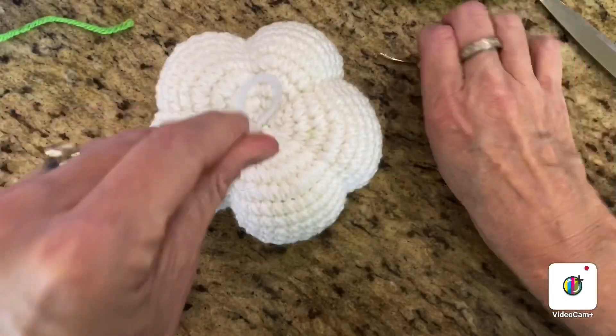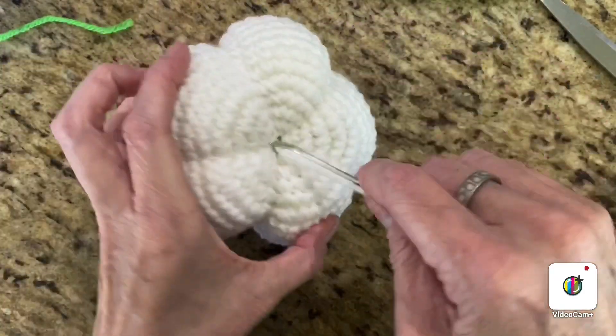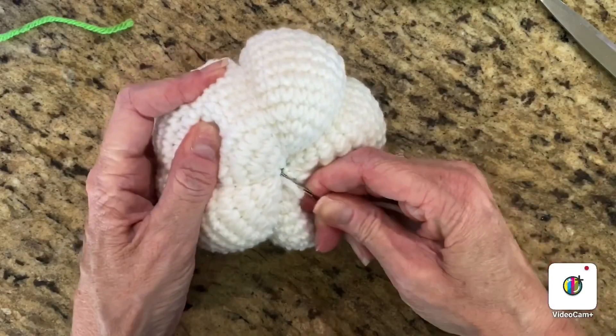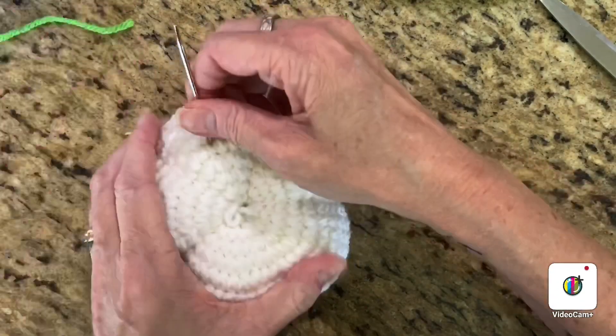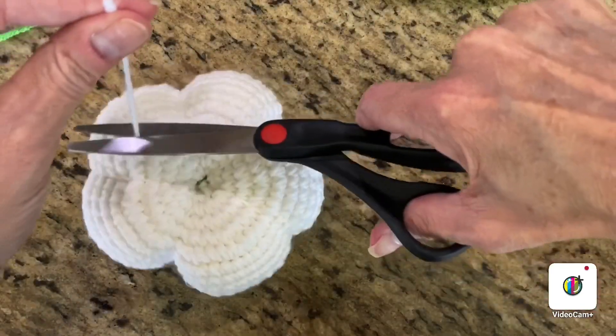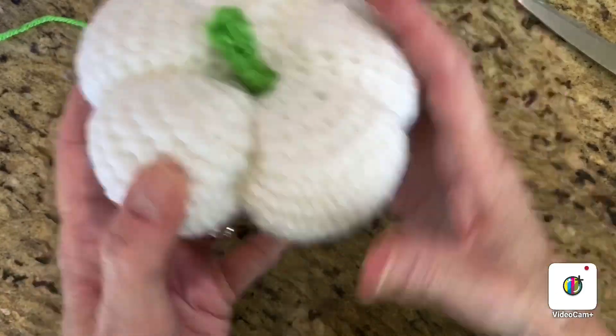Do the same with the white tail piece — shove it in and snip. And then you've got your little pumpkin!